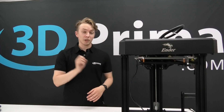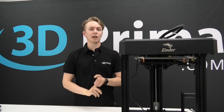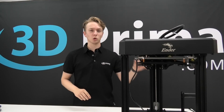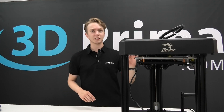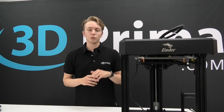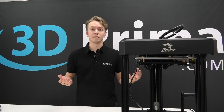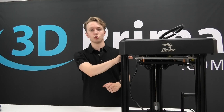The Ender 7 is now fully assembled, so we can start with calibration and leveling. The first thing I want to check is the Z axis — specifically the V-slot wheels, which usually need some adjustment. After that we can move to bed leveling and do manual bed leveling, because this printer does not have any kind of automatic bed leveling solution.